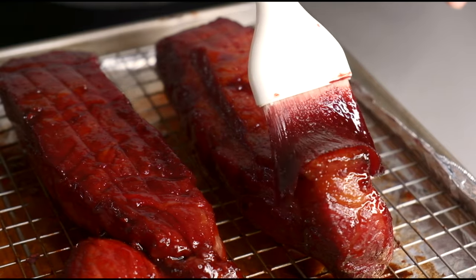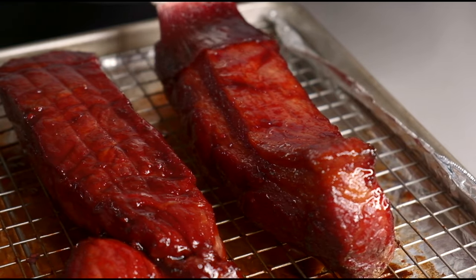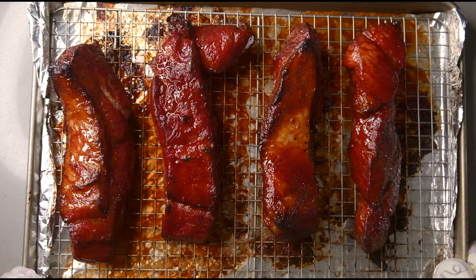Hello everyone, it's Lisa. Today we'll be making sweet and sticky Chinese barbecue pork called cha siu. This is the popular meat that you'll see in the shop front of many Chinese restaurants. It is absolutely delicious and it's actually really easy to make at home.